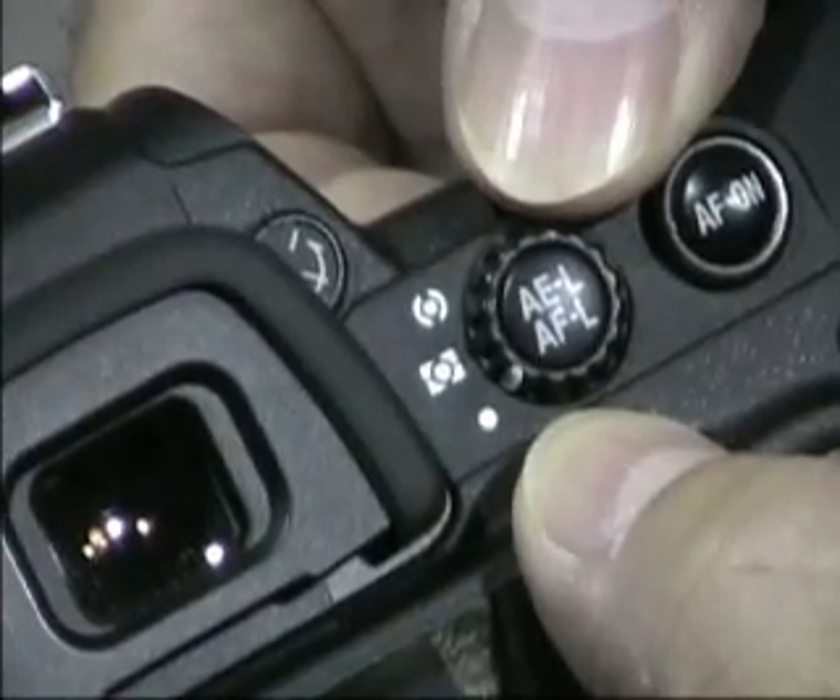This is pretty important because all you want to do is measure the light coming through this little dome right here. Set it on spot meter. Once you've got the camera on spot meter, the next simple step is to find the white balance adjustment.